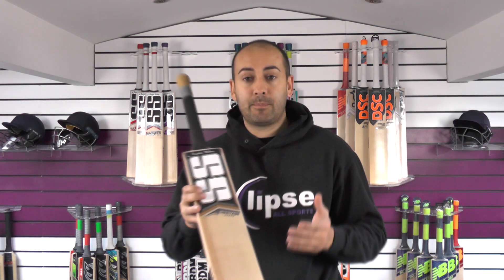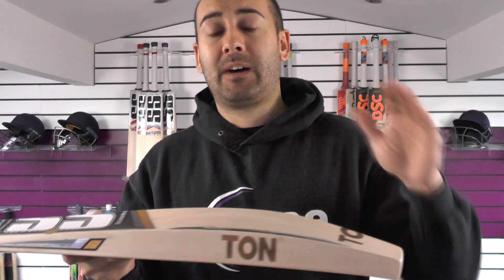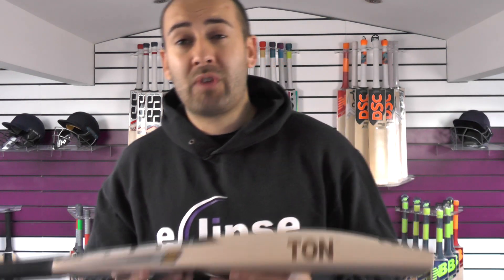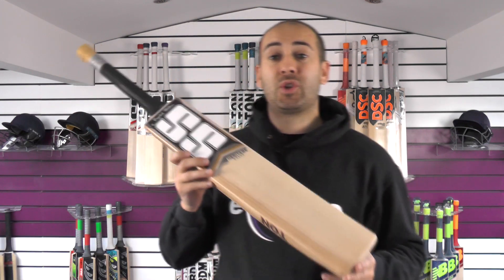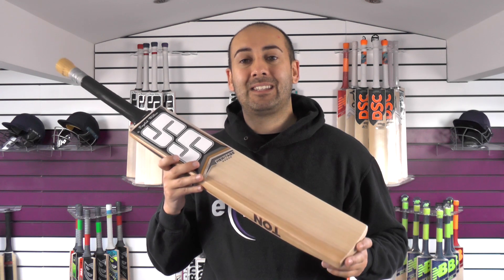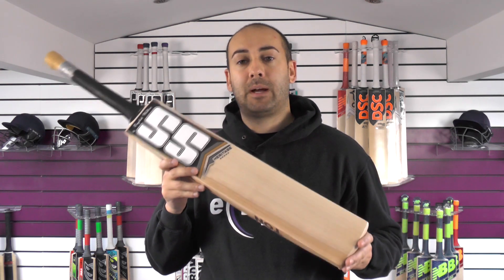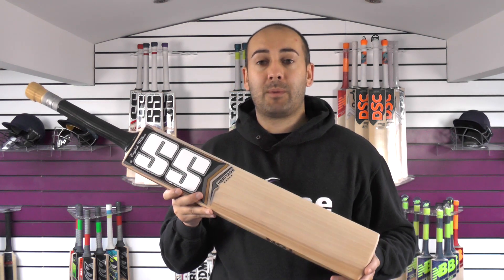Just to recap: you're getting 12 beautiful grains, a tiny little bit of hardwood, a 40mm edge, 65mm spine — a big bat that performs really well. And you're getting all that for less than £200. This is listed on the website for £199.99. You get free UK mainland delivery and a free SS padded bat cover as well — so excellent value for money.